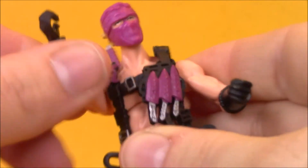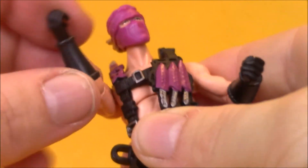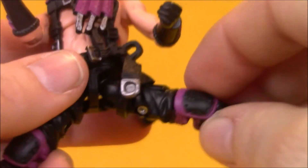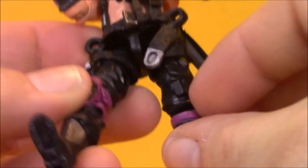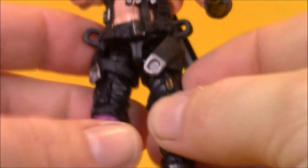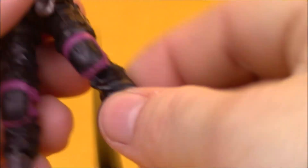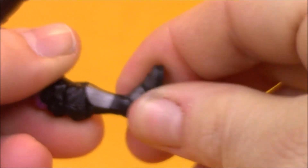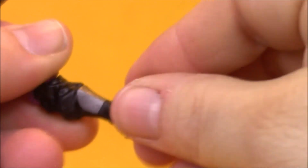He's wearing black pants with some purple knee pads and boots. He's got articulation at the head and all the rest of the standard articulation you would expect on a G.I. Joe — shoulders, elbows, wrist articulation, though no rockers at the wrist. He's got decent hip articulation, not hindered too badly by his harness. His legs move forward, back, and out to the side just fine, and he's got double-jointed knees.